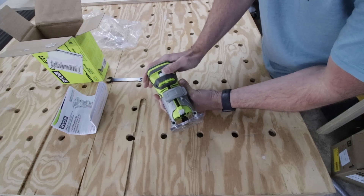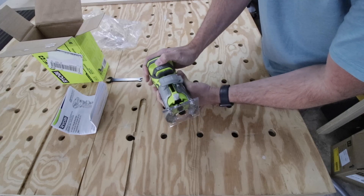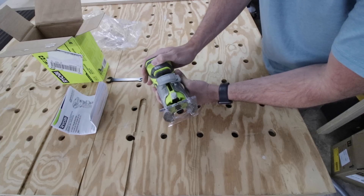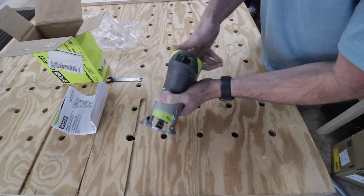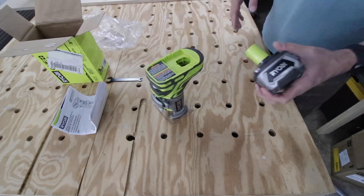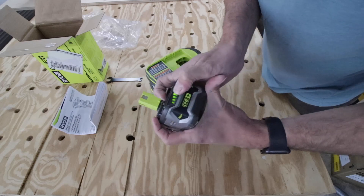It seems like you adjust it generally and then spin the wheel at the top to micro-tune it, which is nice. The on/off button is big and easy to use. When you set it down it doesn't tip, which I like.